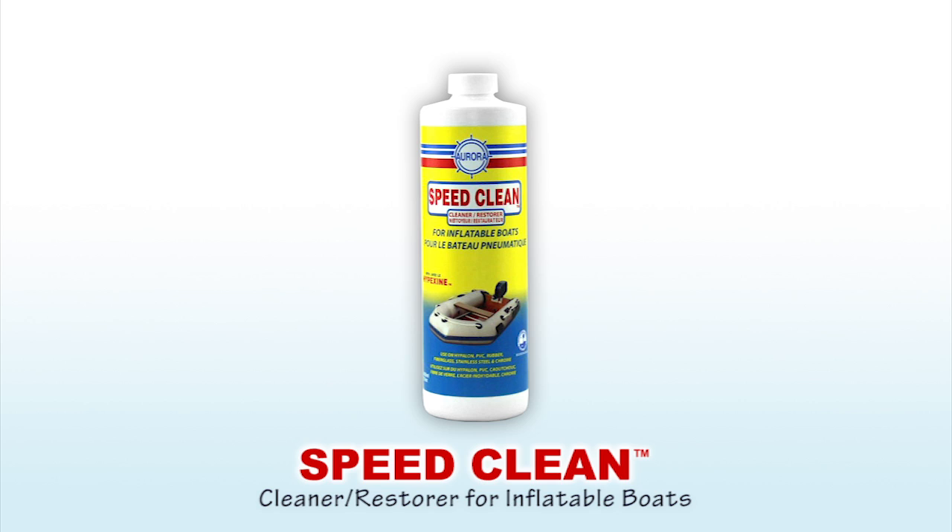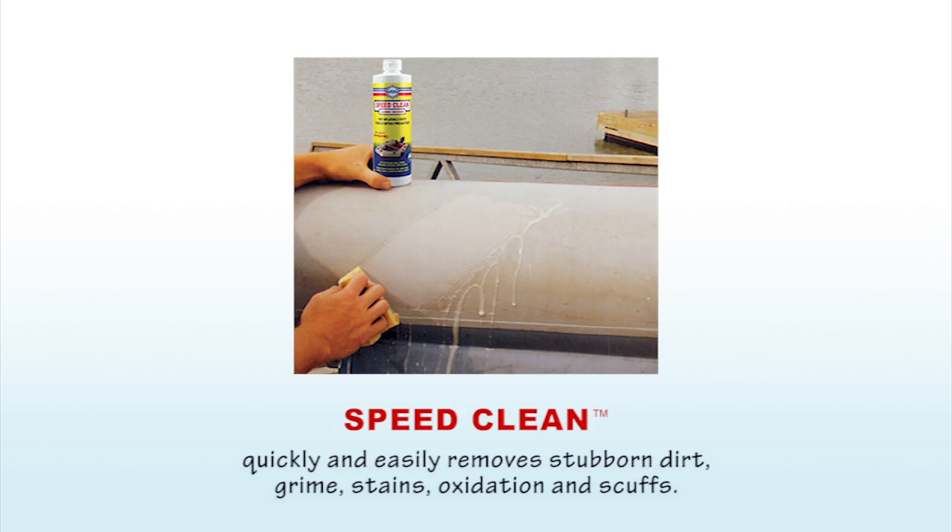SpeedClean with Hypexene is a boat cleaner and restorer for new as well as abused inflatable boats. It quickly and easily removes stubborn dirt, exhaust soot, grime, stains, chalking and scuffs that other cleaners can't touch.